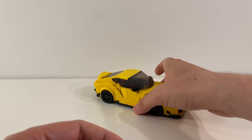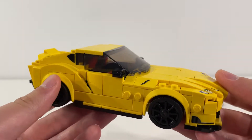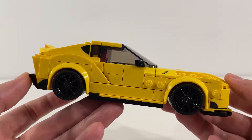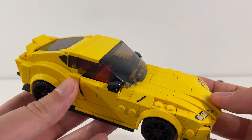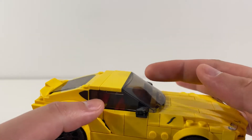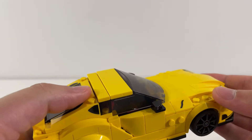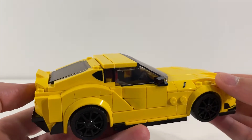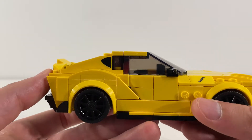Obviously, the main event for this set is the car itself, and it does not disappoint. Really awesome looking car from a distance. Really impressed with the lines that they've managed to achieve on the car. Looking at these windshields, I really like how they flow from the roof into the hood of the car. And then at the back, it's just seamless going from the roof down through that windshield to the back bumper area. So awesome work on the lines of this vehicle overall.